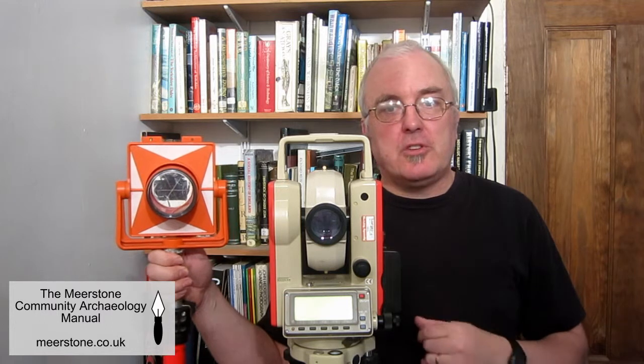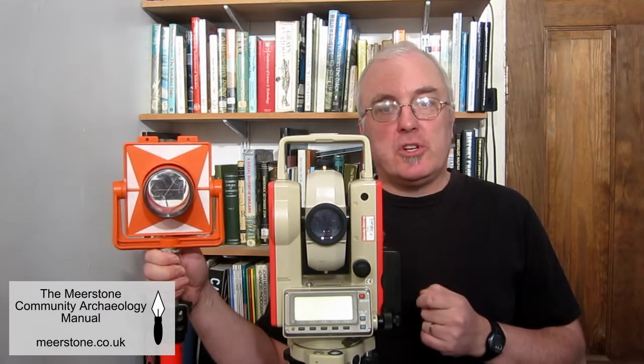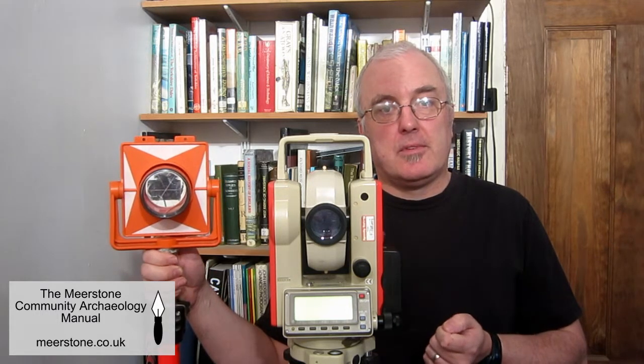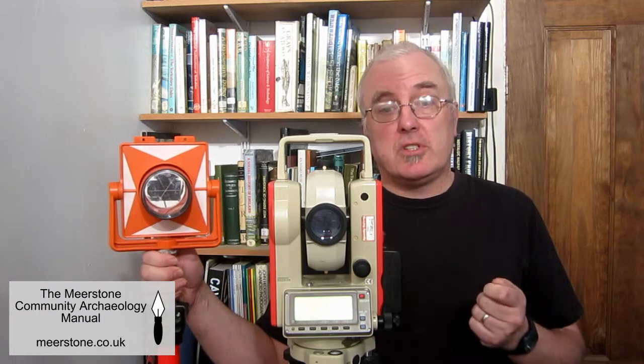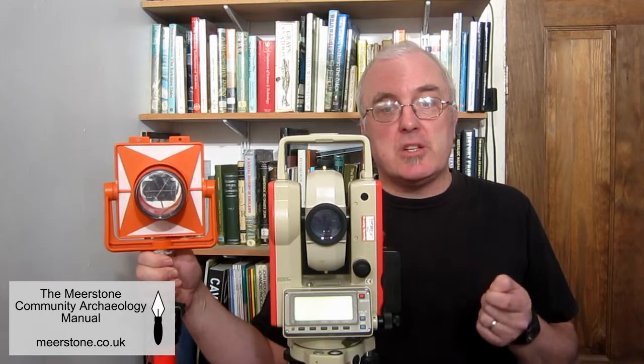Measurements are made by sighting onto the prism and pressing a button, and there will usually be an audible tone when measuring followed by a beep when finished. Depending on how you have the instrument set up, the distance, horizontal and vertical angles are used to calculate the three-dimensional location of the point measured.